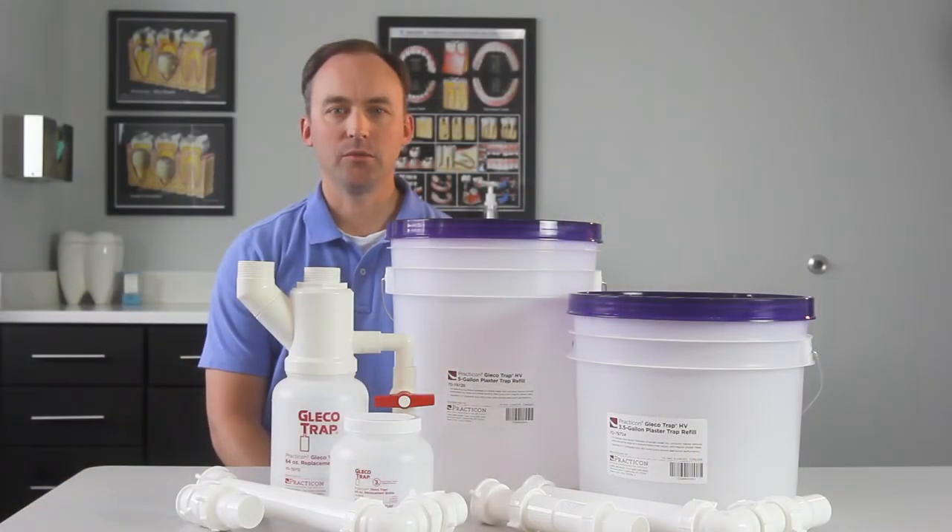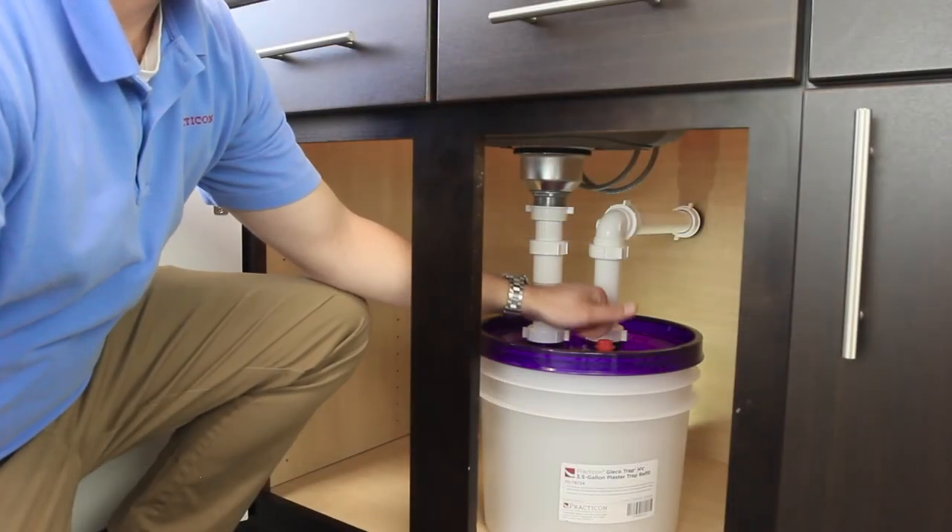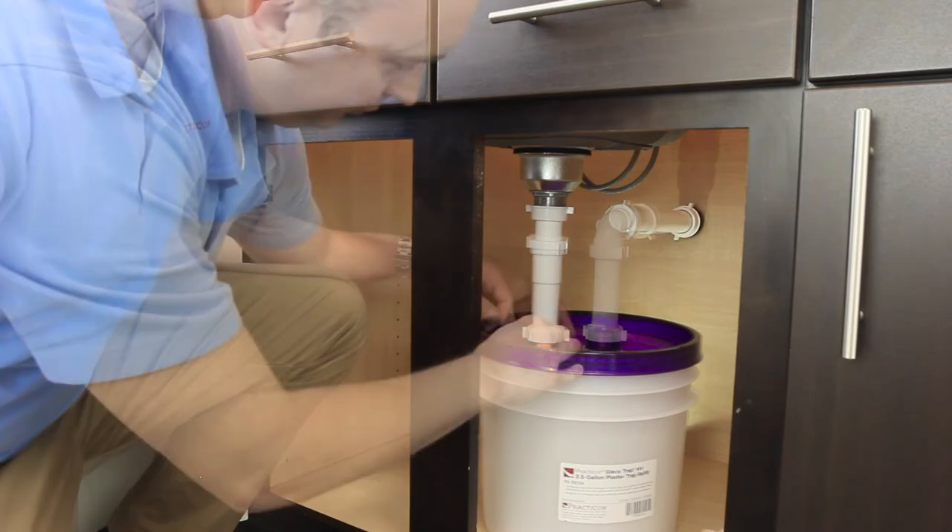Make sure fittings and gaskets are tight to prevent leaks. Replacing your GlicoTrap takes 90 seconds or less. First, open the red air release plug so that any water in the plumbing drains back into the GlicoTrap.